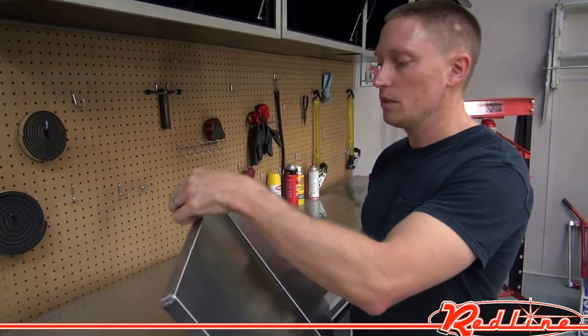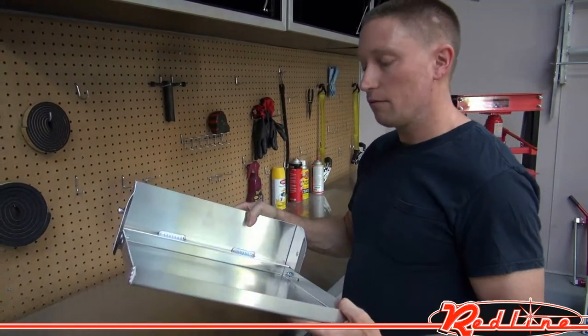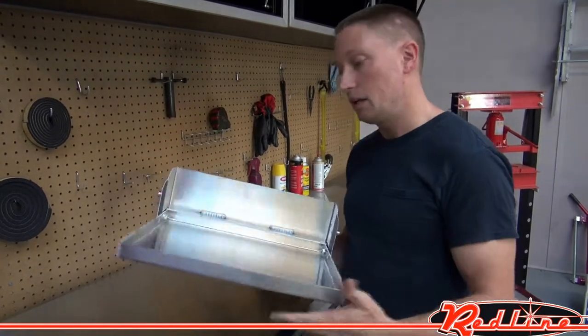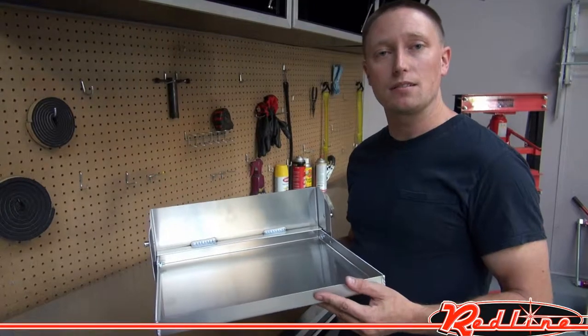A real nice little trailer accessory that you can mount on the wall of your trailer, available in several different sizes in both an import and an American-made brand. You can get these at our website, redlinestands.com. Thank you.